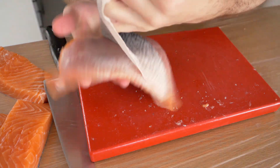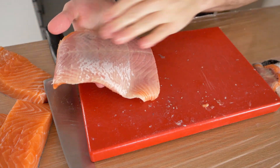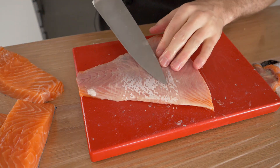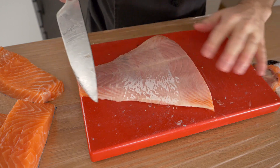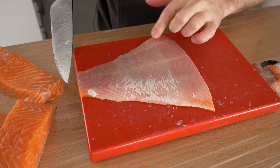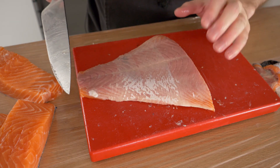And there you have it — the skin is off the fillet. You can also cut off any of the silver bit if you want. When you go to cook it, remember to remove all the brown or dark meat, since this is blood and it's not very good for you.